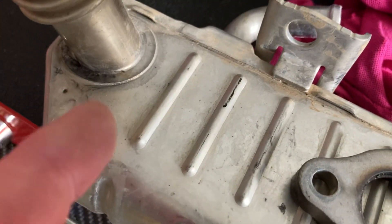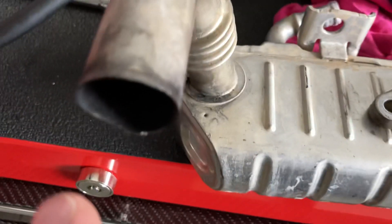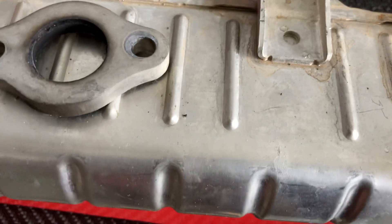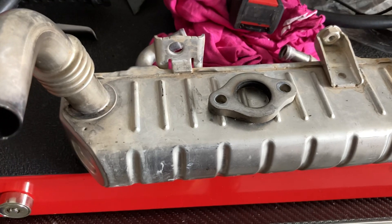As you can see, it was also starting. If you get to it quickly, you might only get that and you can weld it up. If it's broken, you might be able to get a really good welder to weld it up. But these are about $800 from Toyota, or you might get one from the wreckers for $300 or something like that.